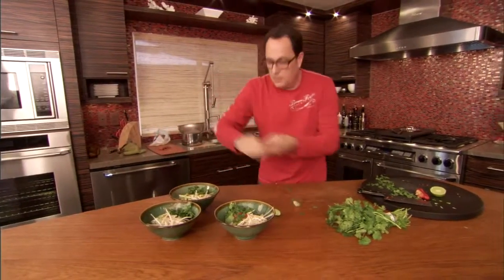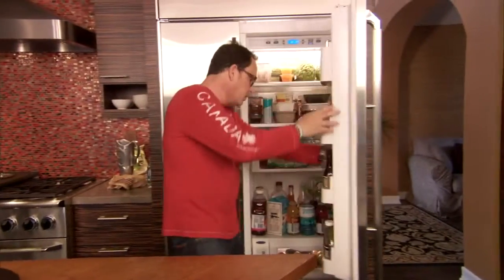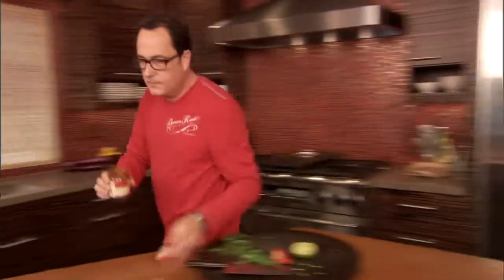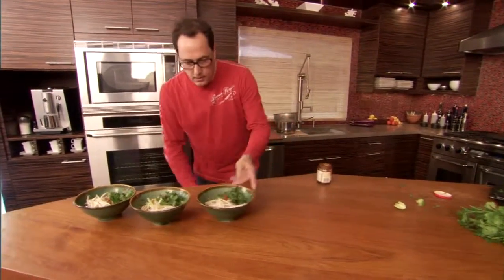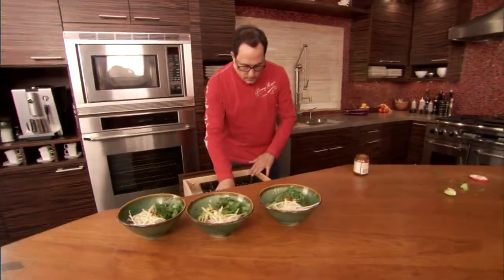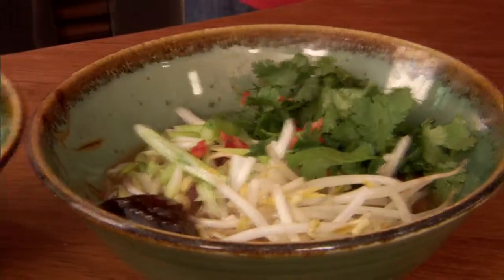Lime. I feel like I'm missing something, but I know it's going to be really, really good. Hoisin, hoisin, hoisin. Here's what we're going to do — we're going to come right here, take a spoon, and put a little bit of hoisin right down in here that everybody's going to stir in when they have it.